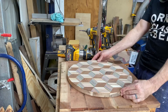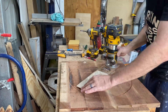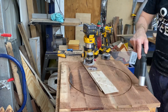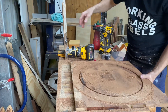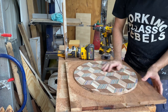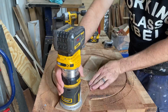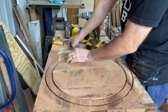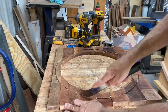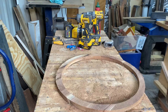I'll be using the router again for these circles because I need absolute precision. I'm going to go ahead and chop this inner circle out first. Now, because I was so focused on getting that inner circle perfect, I cut it first — but ideally you want to cut the outside one first. I then just had to screw it down, which I got away with because it's rustic, but you may not have that luxury.